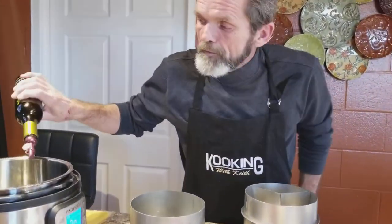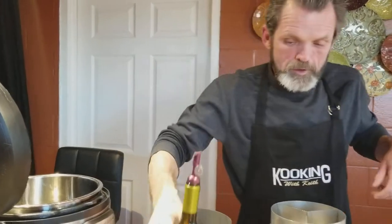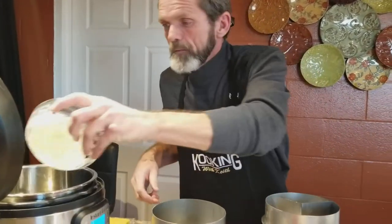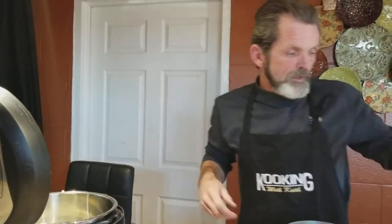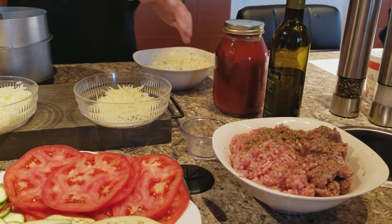I got this thing on saute. I'm gonna brown a few onions — that's about a half cup. I'm gonna let those soften up just a little bit, and then I'm gonna add this meat. I got about a pound of pork and a pound of ground chuck. And then we're gonna layer it with some vegetables. I'll be right back as soon as we get this browned up.